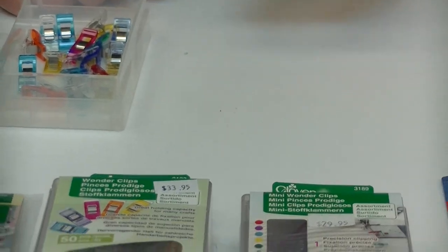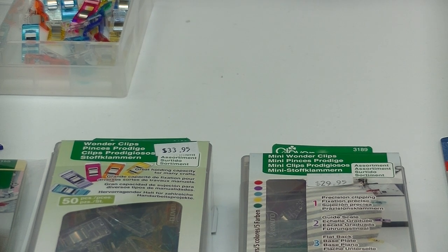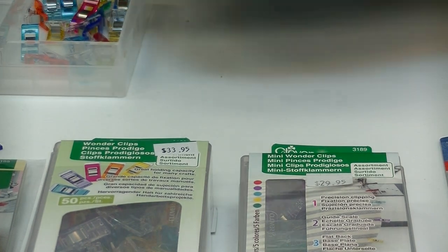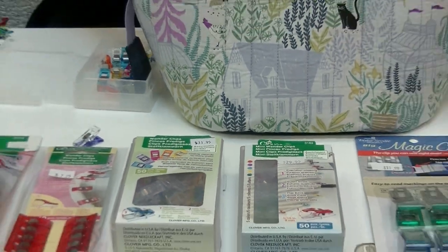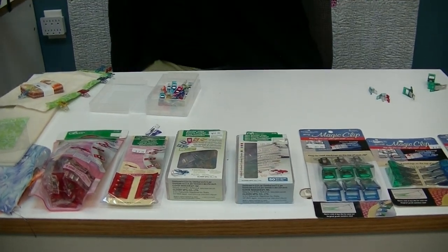So why would you use a wonder clip? Basically, any place that you would use a pin you can use a clip. But there are certain places where pinning becomes an issue and the wonder clip really shows its stuff — for example, when you're doing bags that have foam inside.